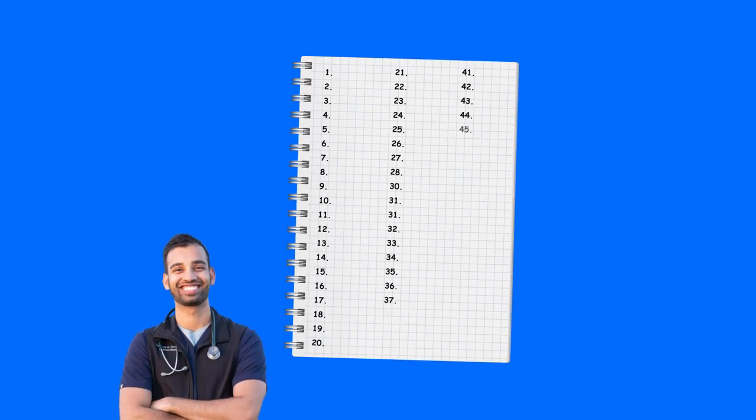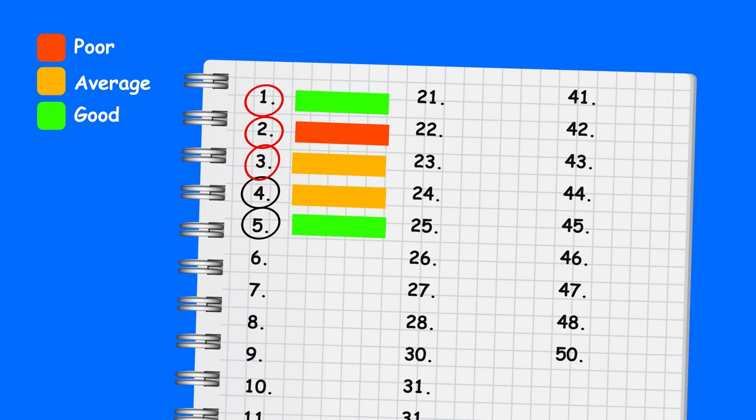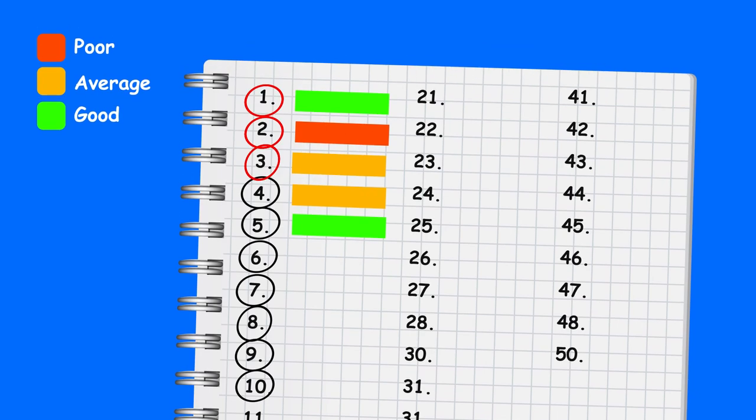Let's say you have a lecture with 50 questions. Start by going through the first five questions on your document, your flashcards, whatever method you choose to store your questions. Mark how comfortable you feel with each answer. If there are questions you don't get right — say number two, three, and four were weak points while one and five were solid — after doing those five questions, come back to questions two, three, and four. Then move on to questions six through ten and come back to anything you still haven't mastered. This lets you continue moving forward while giving equal attention to all concepts, and coming back to the weak points that will be anxiety-provoking when the quiz comes around.